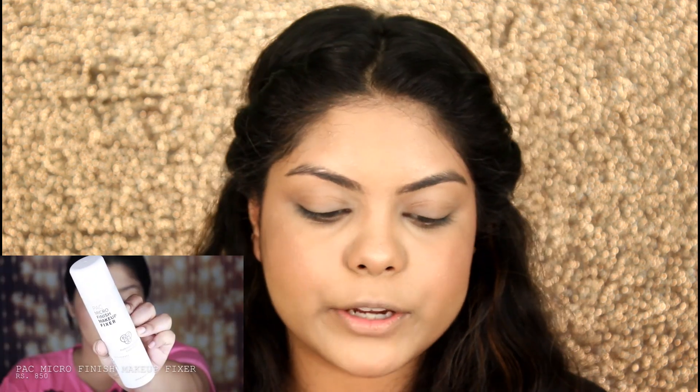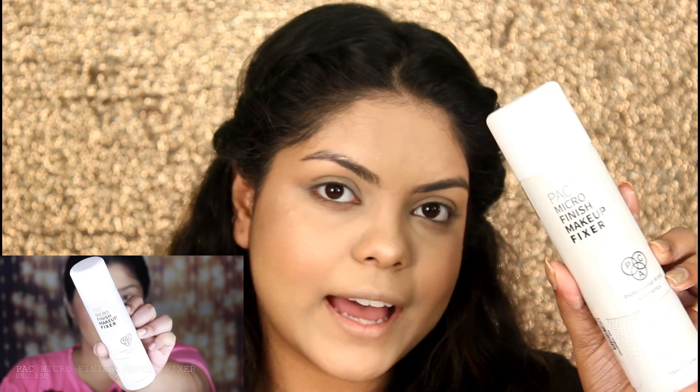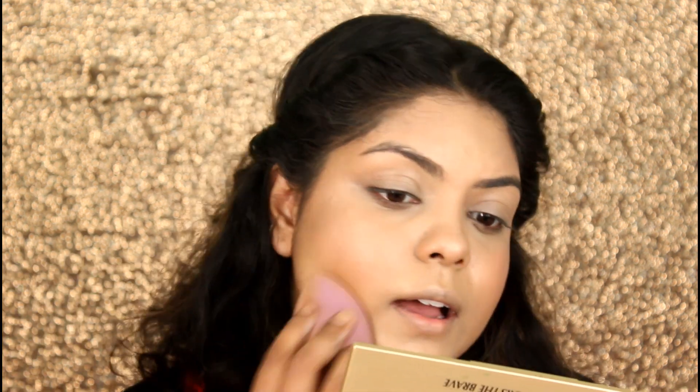She's using the PAC Micro Finish Makeup Fixer, which I have and I absolutely love it. After spraying, she's actually patting it with the beauty blender, so I'm going to do that as well. I usually don't do this — I don't like it — but okay, let's do it!